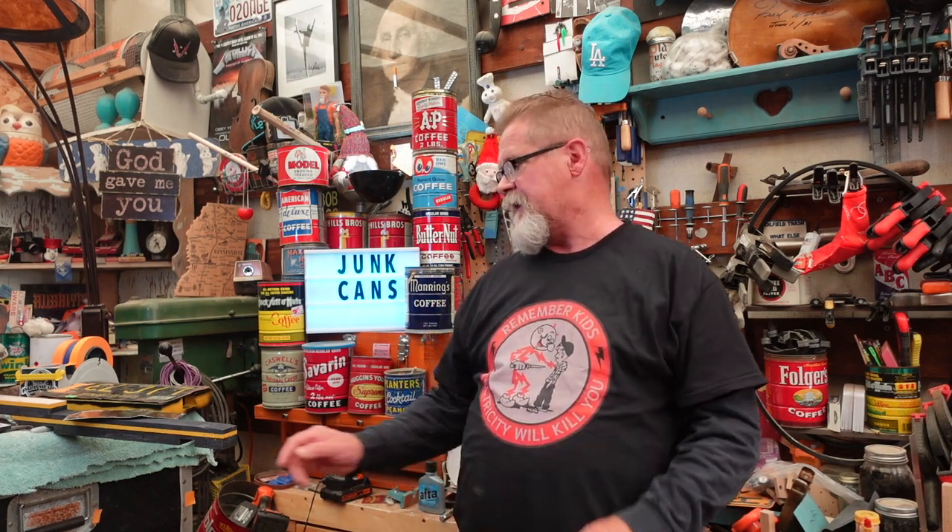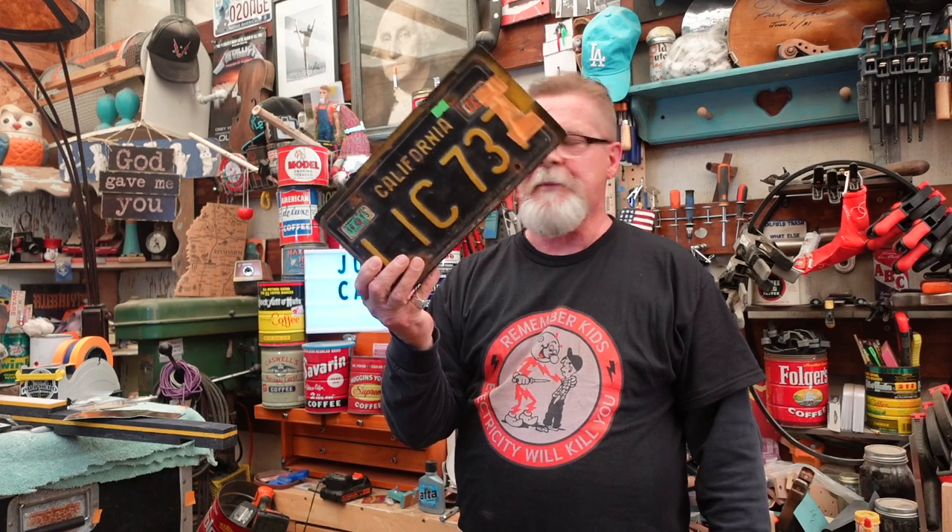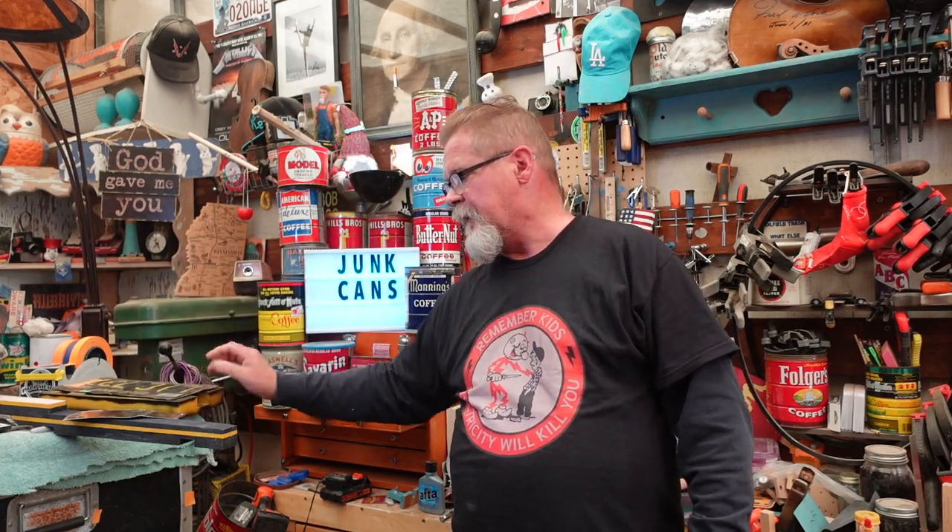Hey guys, what are y'all doing? I'm doing fine, thanks for asking. I'm in the middle of building something as usual — this time it's another California license plate guitar.